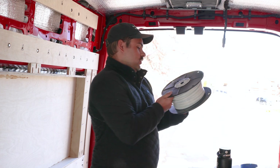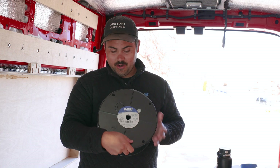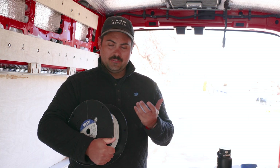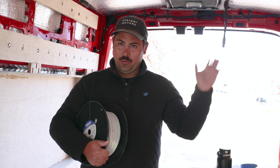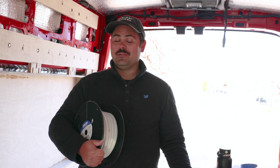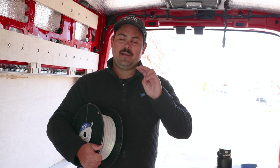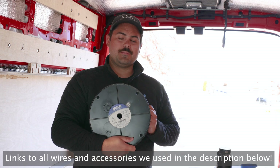For our AC, we bought 12-3 — so positive, negative, and a ground — also flat, also Ancor. We always get confused, but it's the largest gauge, so 12 gauge, even though a lot of our stuff only needs like 16 or 18 gauge. This is overkill and it's also more expensive, but we decided to spend an extra like $30 just so we have only two kinds of wire — AC and DC — running through the van at the same size.